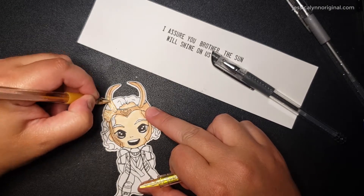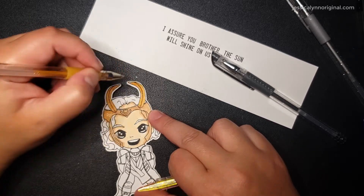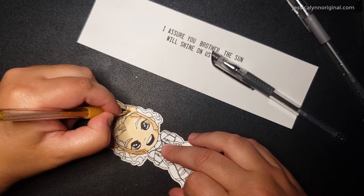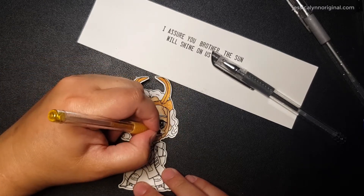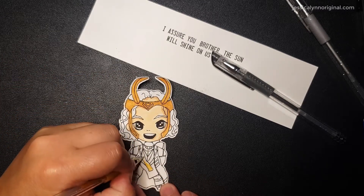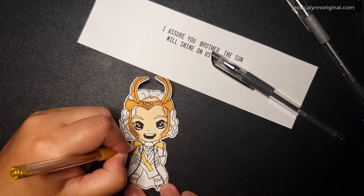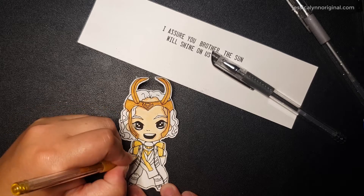If you have never used a digital stamp before, I will also tag up in the upper right-hand corner a little video that'll pop up. If you want to watch how to use a digital image, it'll show you the process I did to get to this point. So the first thing I'm going to do is color him in. If you watched my last Loki video, I showed you the whole process of me coloring it, and I will here as well. I'm using Copic markers to color and stacking colors up.